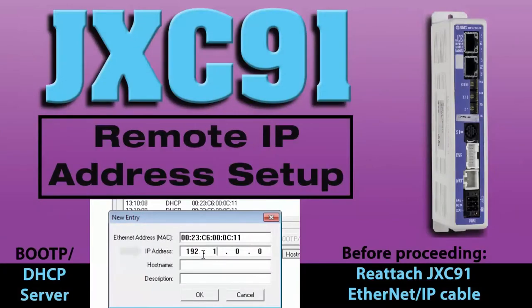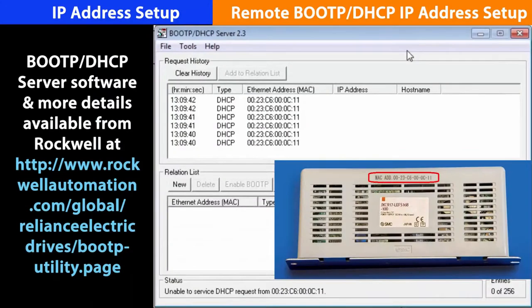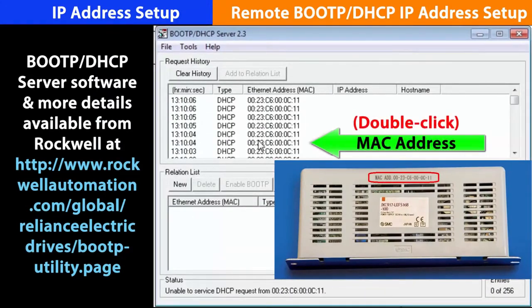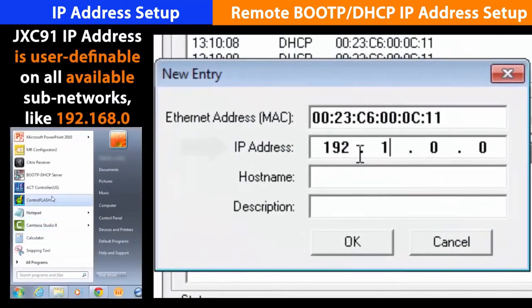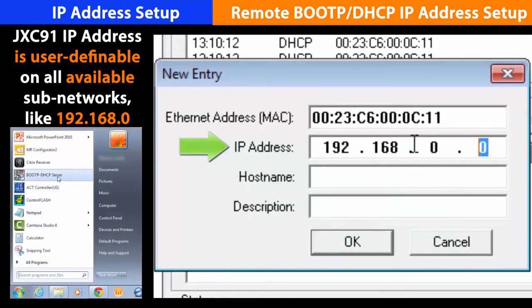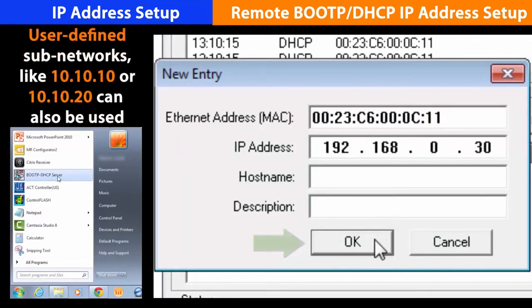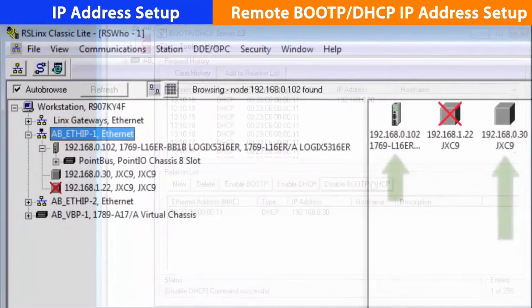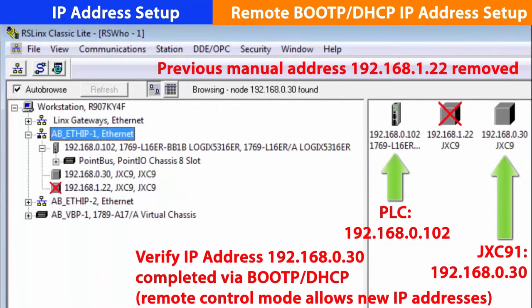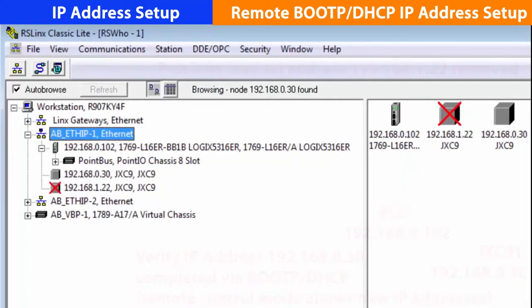Now we can set the IP address from the PC. Start the BootP DHCP software. Once BootP is running, apply power to the JXC-91. Double click on the MAC address and enter the IP address into the box. We'll choose 192.168.0.30. Hit OK. Highlight the IP address and click disable BootP DHCP. You should see command successful. To verify that all IP addresses are set, start RS Links and it will ping the JXC-91 and other nodes to make sure everything is communicating.